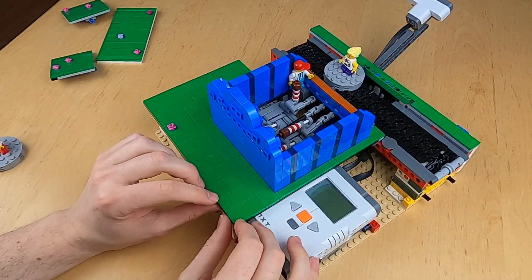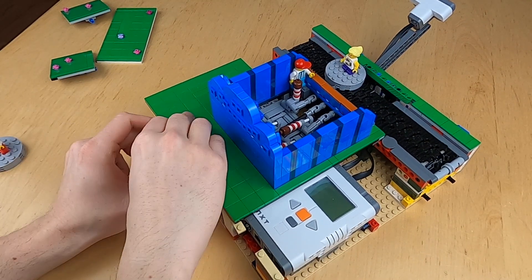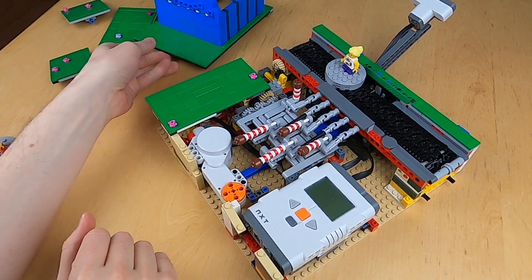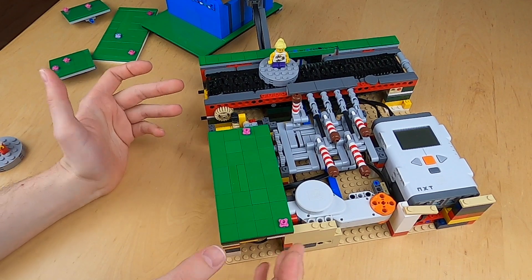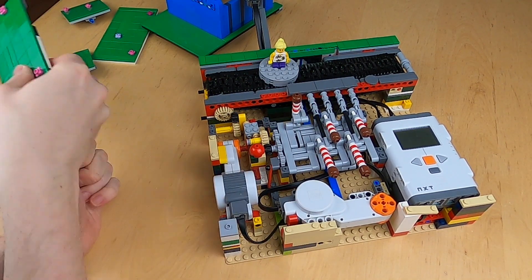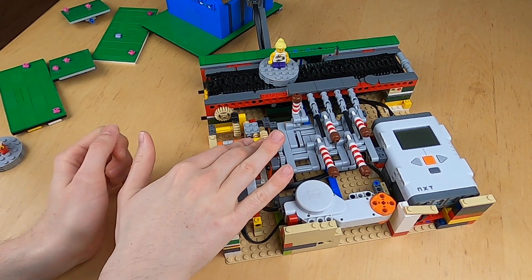Now let's get into the nitty gritty details of this module. If I remove the shop cover, you can see everything is easy to remove, so it's easy to repair the module should it have trouble during an event. I can take this panel off as well, however it is supporting that part there, so it's not ideal to run without that panel.